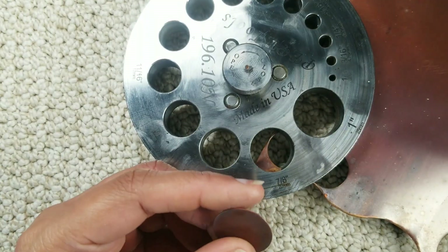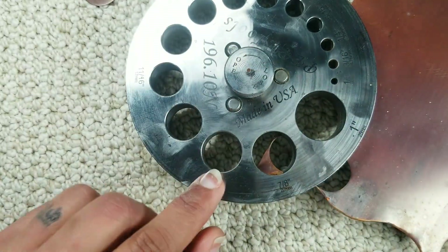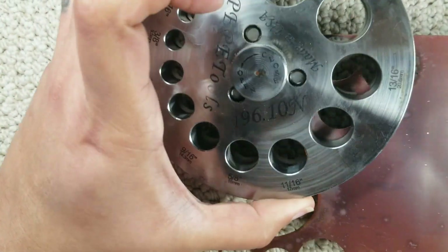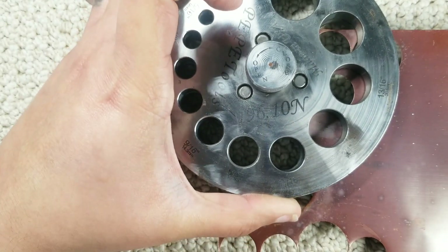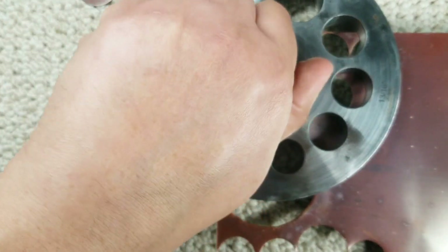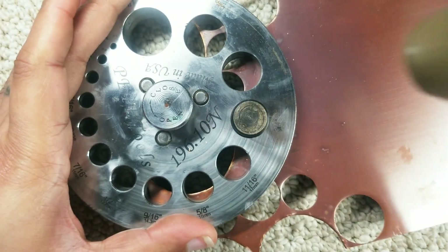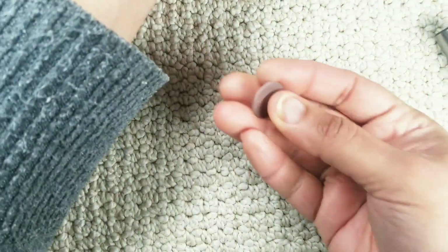That's a one pound brass mallet and here is the disc that we just cut. Now we're going to do the same with the three quarters inch — I'm going to reposition the copper into the three quarter hole and tighten that. I put the punch in there and whack, and here we go. There's the three quarter inch piece.